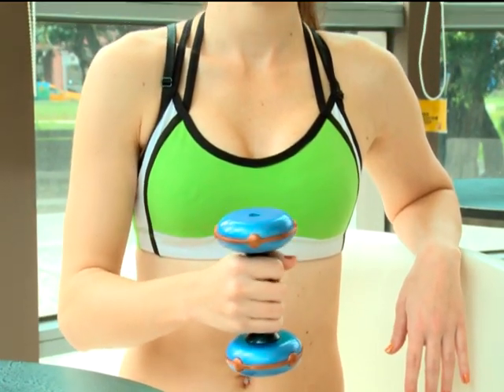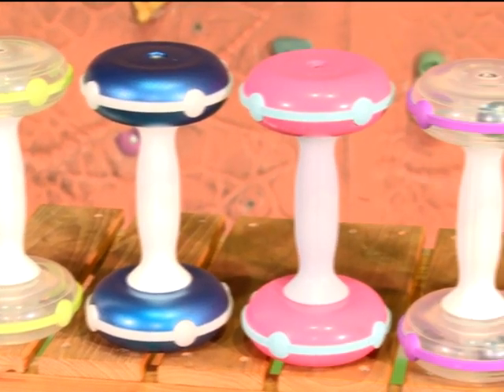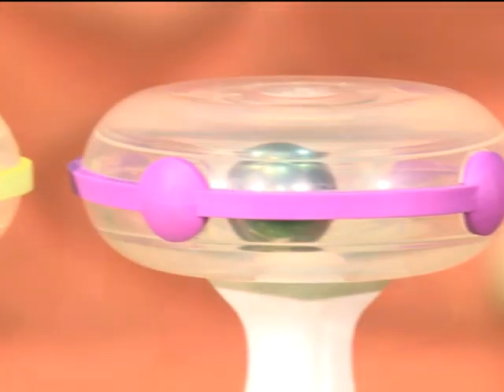A mini Kinetic Energy Dumbbell has been designed for children, so parents and kids can have a fun time exercising together. For breaking the traditional metal design, the Kinetic Energy Dumbbell is produced by plastic material, and the finish could be clear, half-clear, or multi-color design.